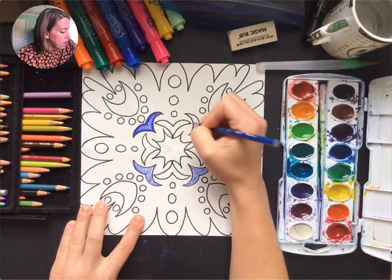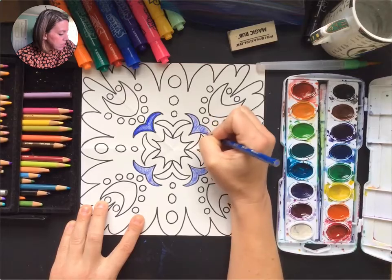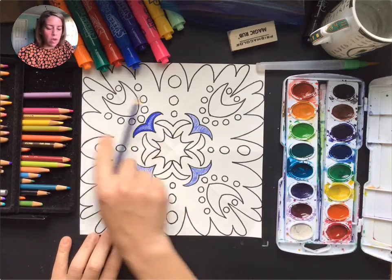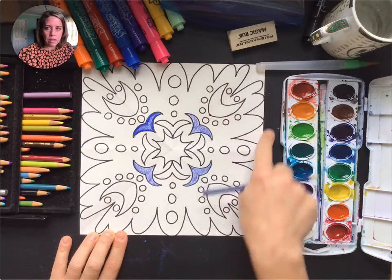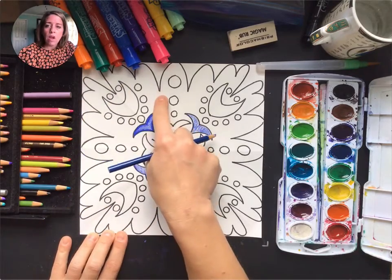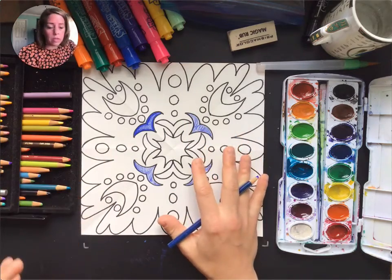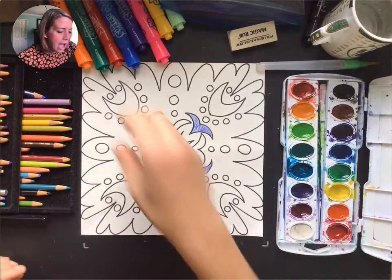I want to move on to show you the other options so you can decide what you want to do based on what materials you also have at home. You can color pencil the whole thing if you want. Mine kind of created a shape within a shape, so I have two different backgrounds. You can leave one of those white if you want, but you might want to change your mind at the end and color it in anyway to have more color on your page — it's completely up to you.